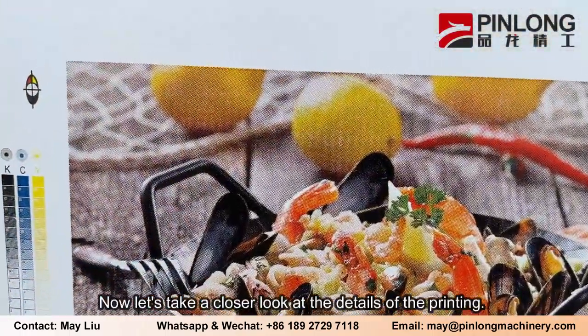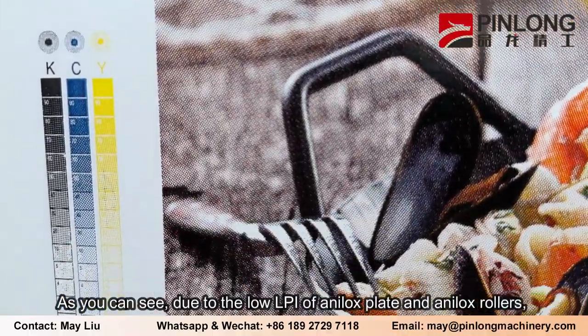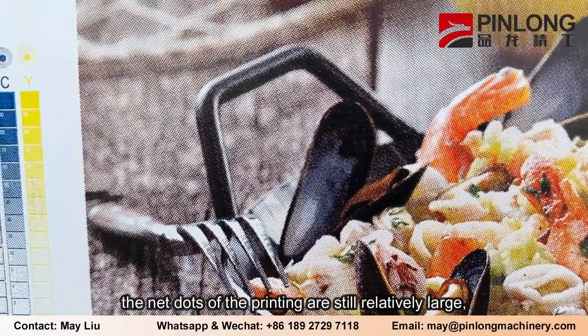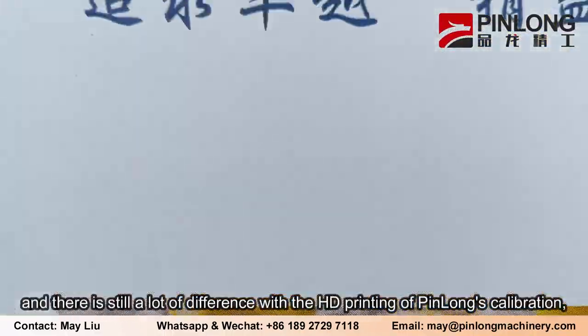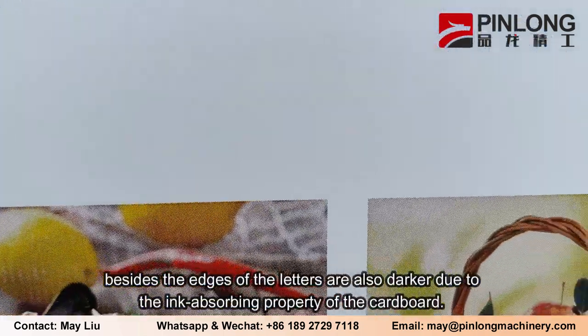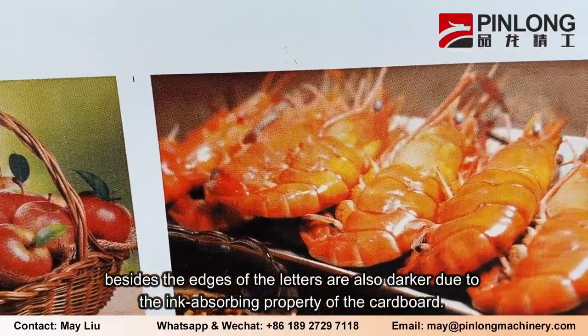Now let's take a closer look at the details of the printing. As you can see, due to the low LPI of the plate and Anilox rollers, the net dots of the printing are still relatively large, and there is still a lot of difference with the HD printing of Pinlong's calibration. Besides, the edges of the letters are also darker due to the ink absorbing property of the cardboard.